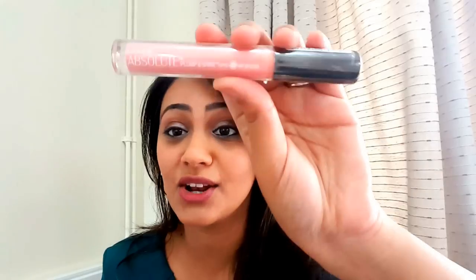To complete this look I'm going to use a lip gloss — the Lakme Absolute Plum and Shine, and it says 3D Gloss. I haven't used this before so I'm opening it now. It's a nice peachy-pink color with quite a bit of gloss. I'm not quite sure how it's going to look 3D, but it looks really nice and has a lovely shine.